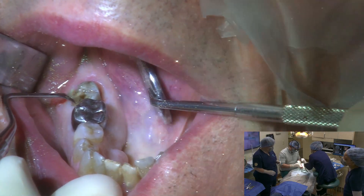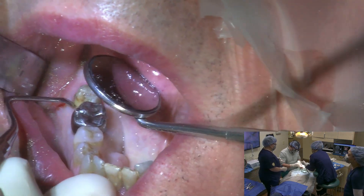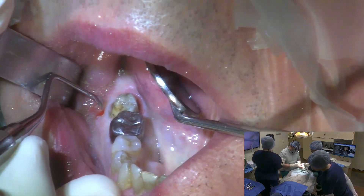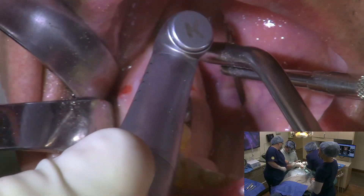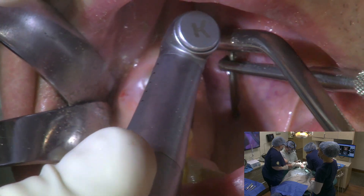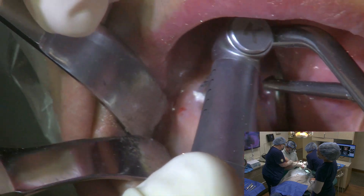Section right there. Just going to section the tooth in a couple of different pieces here. Can I have you just turn to your left just a little for me?